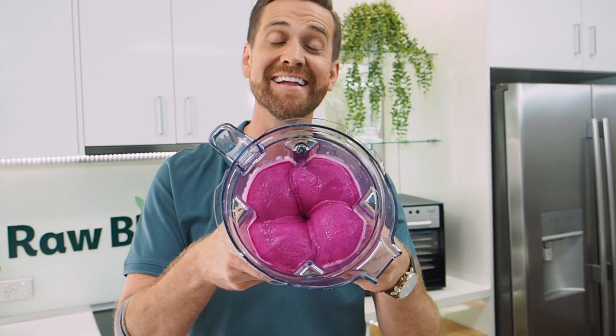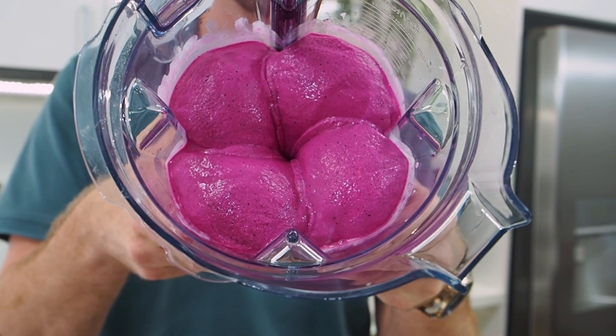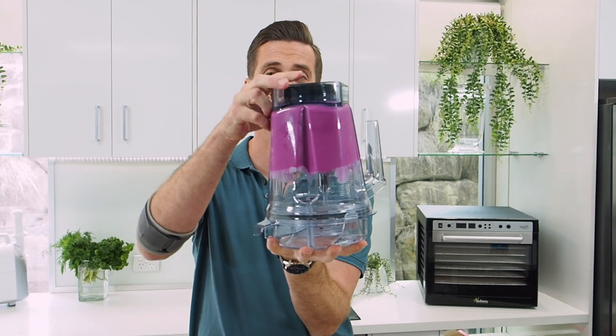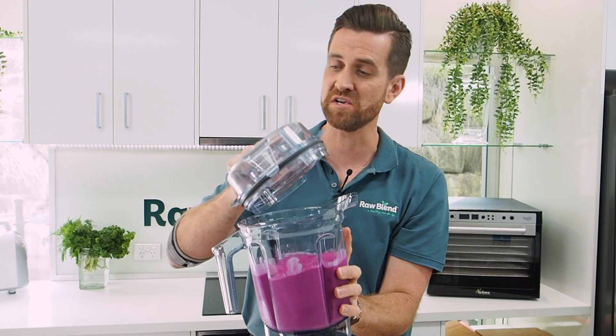Look at that — look how amazing that looks. Two ingredients: coconut yogurt and dragon fruit. So, so good. That's actually thick and frozen inside the container. That's pretty amazing. Ice cream in about 30 seconds.